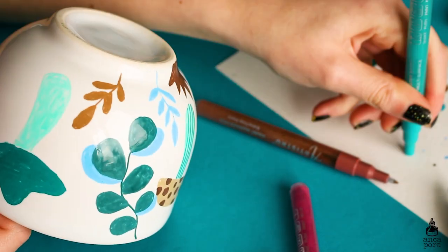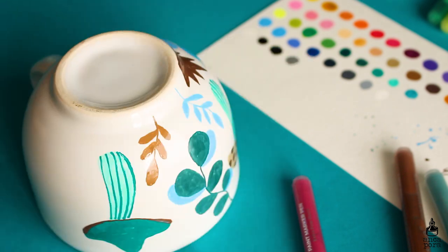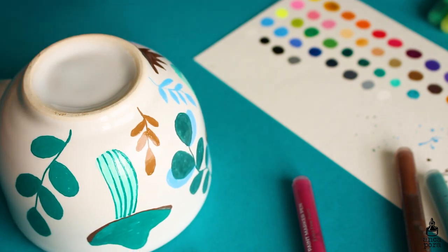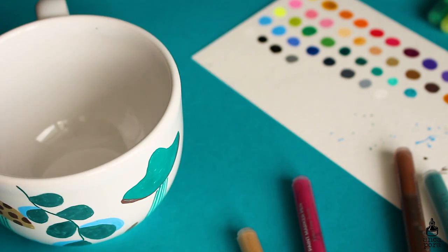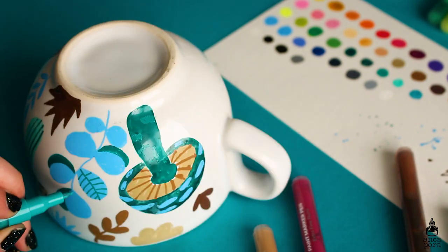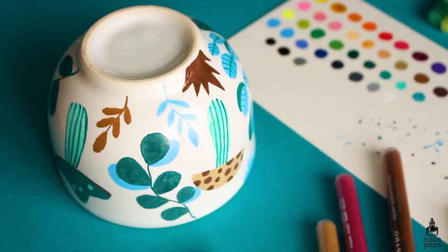I think Artistro is a brand which is starting to become more popular and should become more popular. I really enjoyed creating the illustration on this mug — I created a botanical mushroom kind of pattern. It was hard to paint it on the shape of the mug, but overall the experience using the markers, the flow of the paint, and everything was absolutely the way it should have been. I had no issues with the paint running, no issues with it not being consistent enough — it was very opaque, which is what I'm looking for in markers.